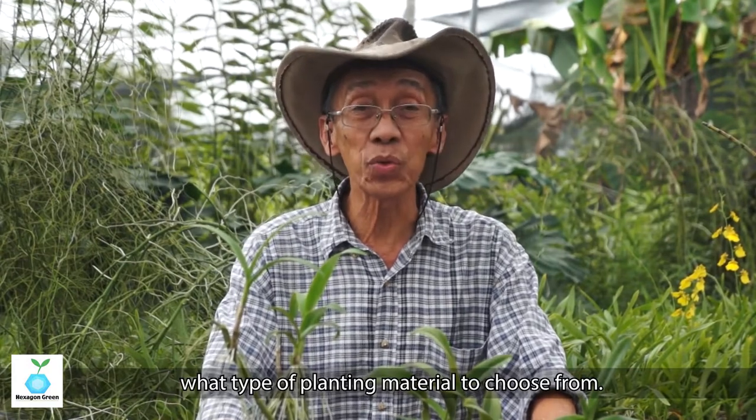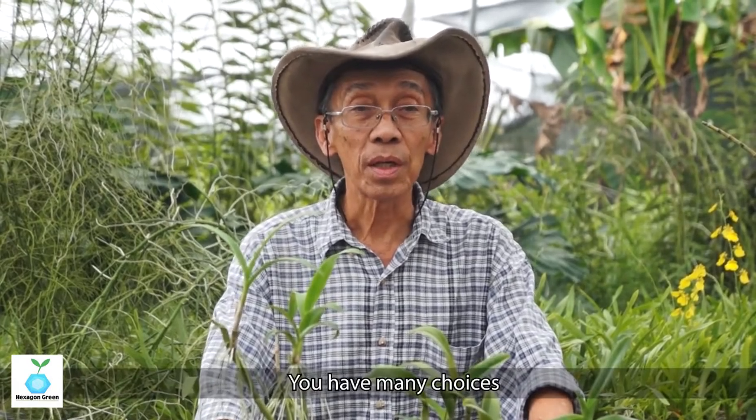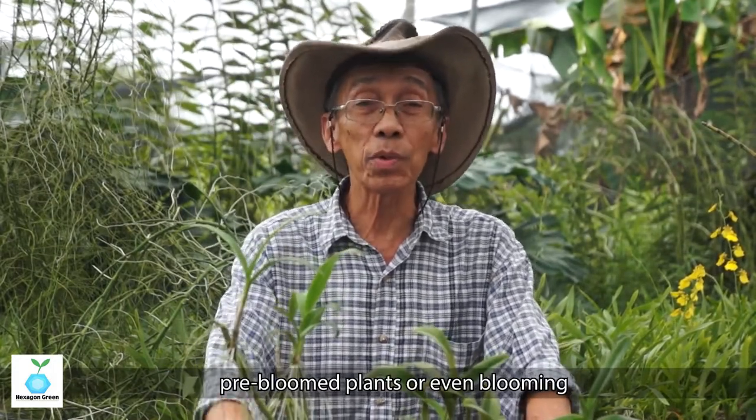Today we are going to learn about how to select what type of planting material to choose from. You have many choices — you can have a small plant, a medium-sized plant, they call it a pre-bloom plant, or even a blooming plant.